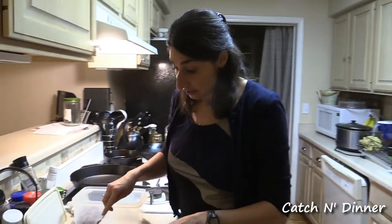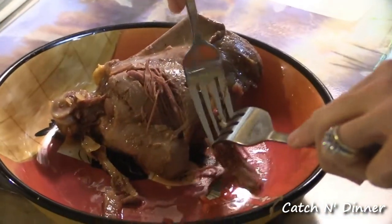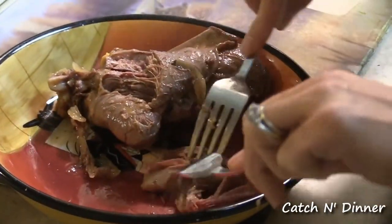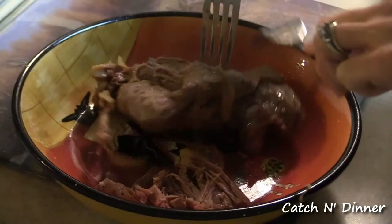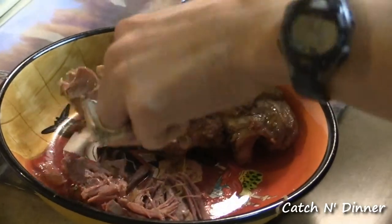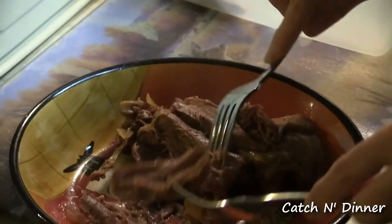We had our turkey cooking all day while we were at work. I did five hours on high, then set it for three and a half hours on low, then keep warm until we got home. So it ended up cooking pretty much all day and it should be pretty tender and come right off the bone. I just kind of shred the meat into pieces — not too small. Make sure there are no bones. It's nice and moist and tender.